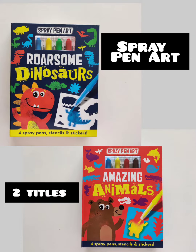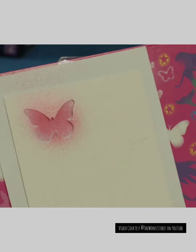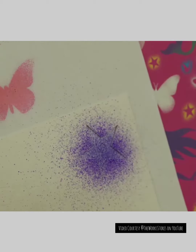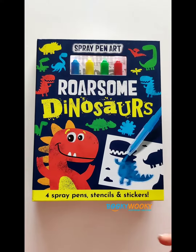We are back with another exciting collection of products. This is a spray pen kit, which comes with special pens through which you blow paint onto the sceneries provided. Let's have a look at this first kit.